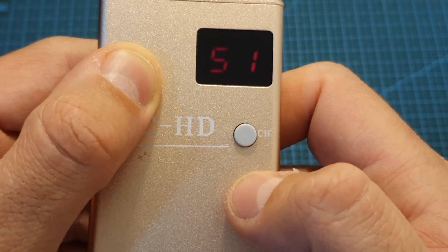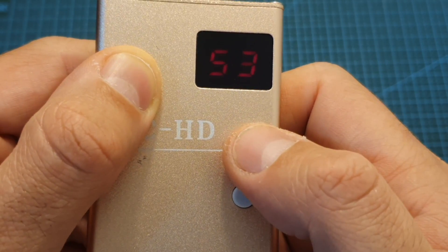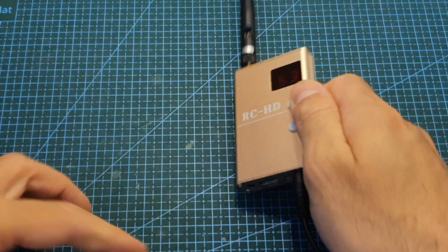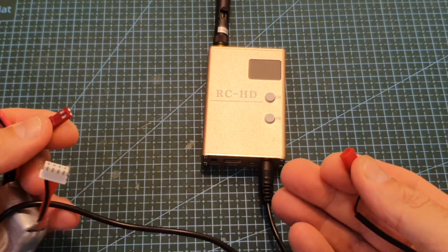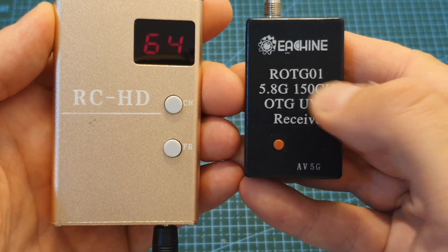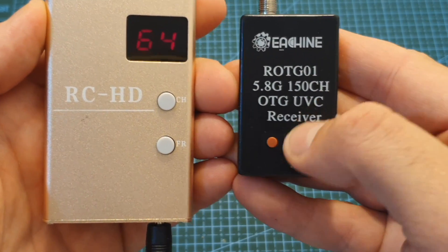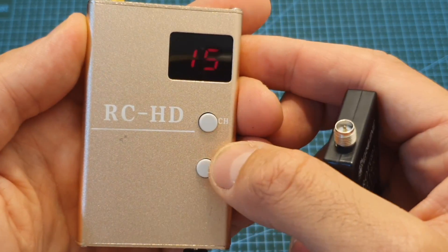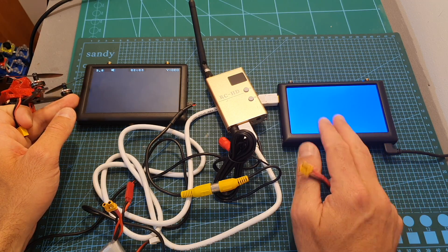This device has power memory, which means that if you set it to, for example, band number five and channel number three and then power it off, the next time you power it on it will be set to the same frequency. Unlike the ROTG-01 OTG receiver, it doesn't feature auto scan, so you'll have to set the frequency manually.